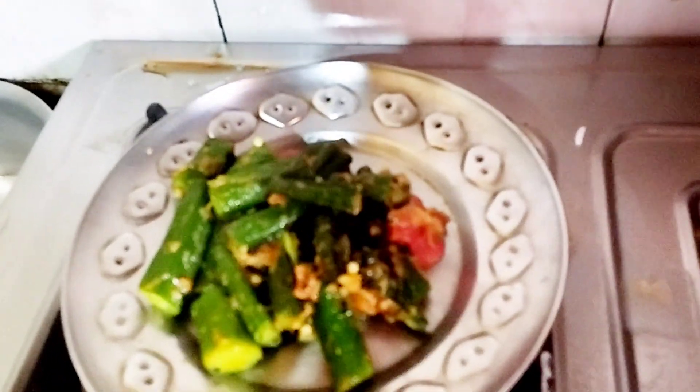If you like this recipe, please like, share, comment and subscribe to our channel. Namaskar!